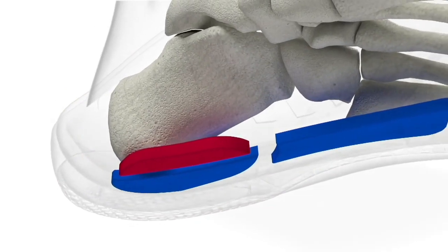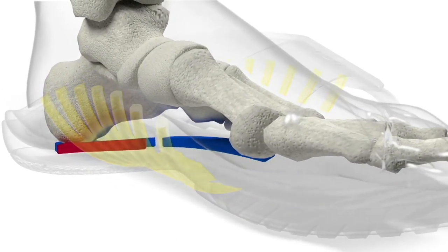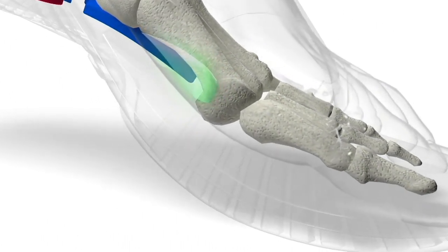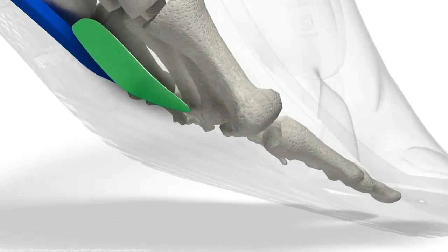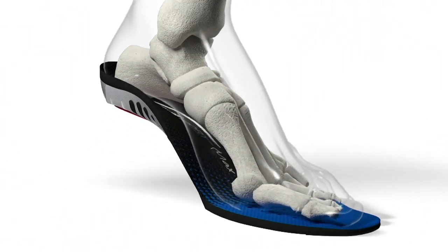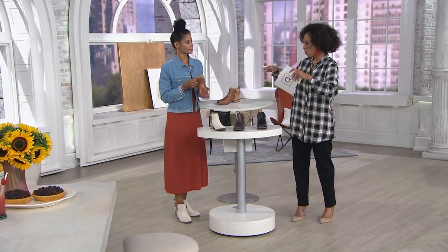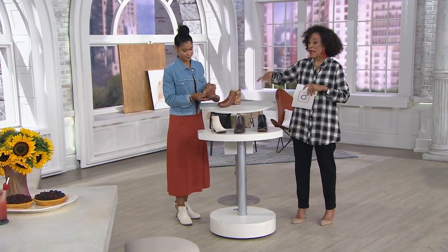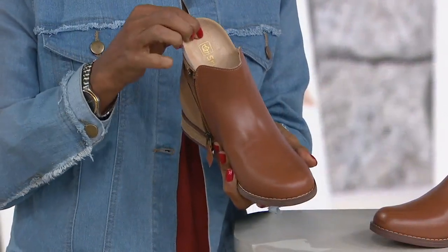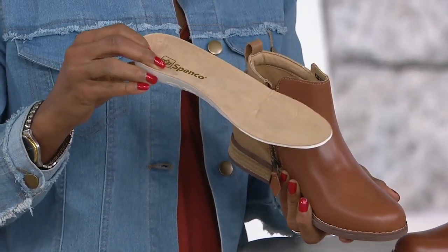Sure. We start with a deep heel cup that keeps the foot in alignment as you step. Inner and outer arch support — it's a cradle; it cradles the foot. The crash pad allows the toes to move independently and freely without gripping. And what I really adore is this green highlighted area called our metatarsal pad — if you've ever experienced burning at the ball of the foot, you will experience that no more with Spanko, because it alleviates all that tension, stress, and strain at the ball of the foot. The footbed is also removable on the interior of the boot.